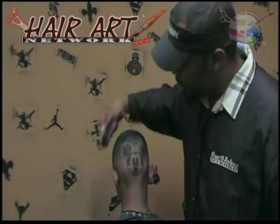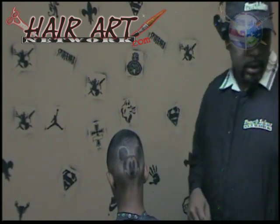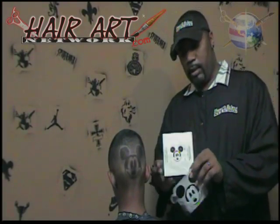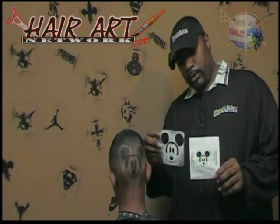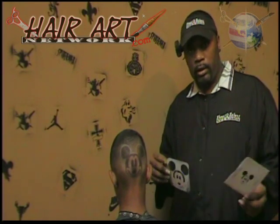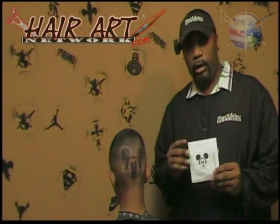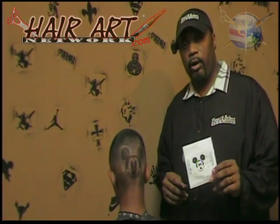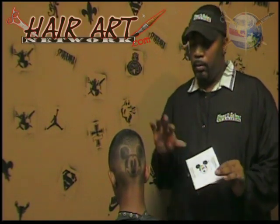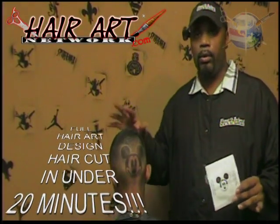I don't know what the time is, but ladies and gentlemen, that's it — that's your completed haircut. As you can see, this is the Mickey Mouse Hair Art Stencil done in under 20 minutes. It's the best thing ever. Get your Mr. Hair Art Stencil at www.mrhairart.com. Start whipping these haircuts out super fast, super quick, super quality. And like I said, under 20 minutes, you're completely done with the whole haircut. The design itself took under 10 minutes.